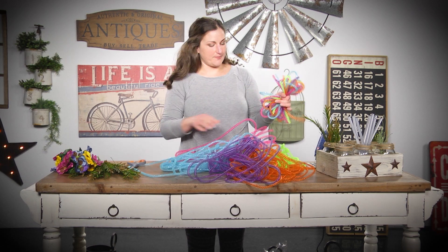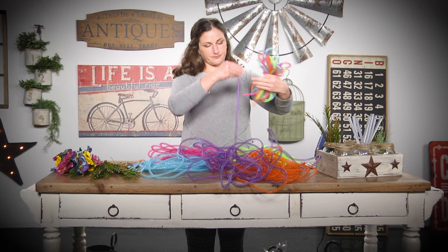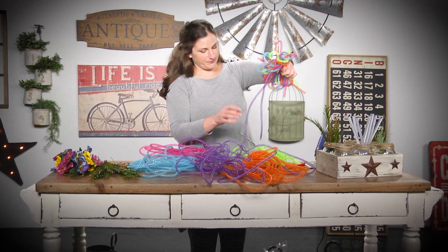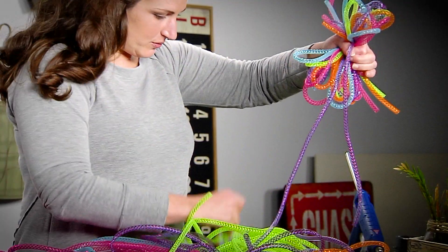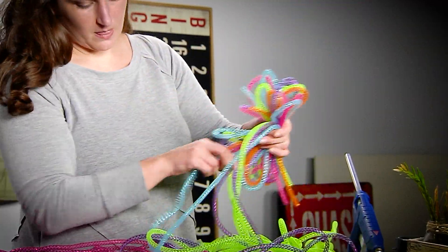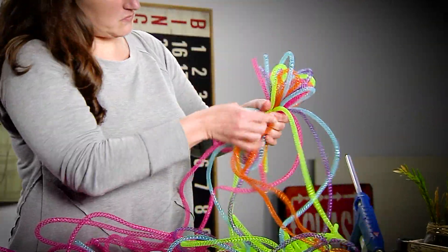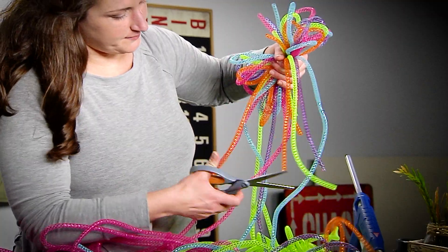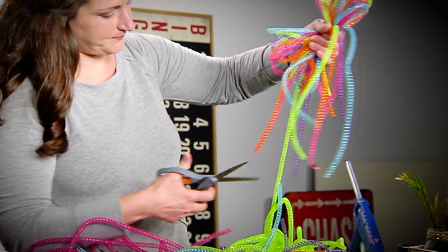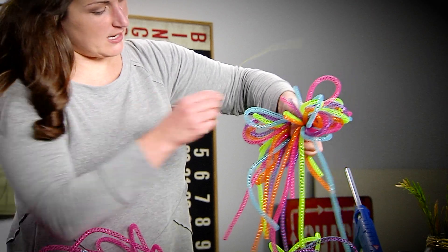I'm going to take one of each color and again you can make it as long or as short as you want. I'm going to gather those up and cut them — I'm not worried if they're the same length or not. So here is my mesh bow.